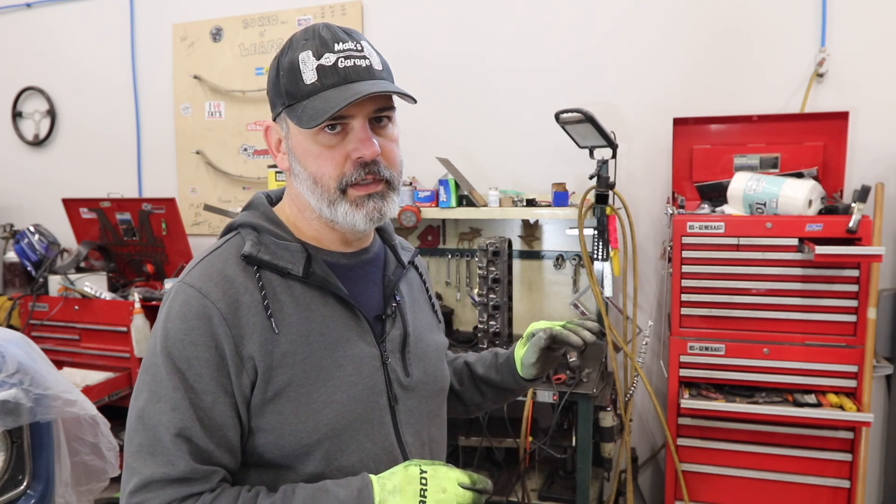Hey guys, welcome to Matt's Garage. Hopefully this is a quick video, but basically we're doing a port match on the exhaust and intake side of these small block 302 heads.